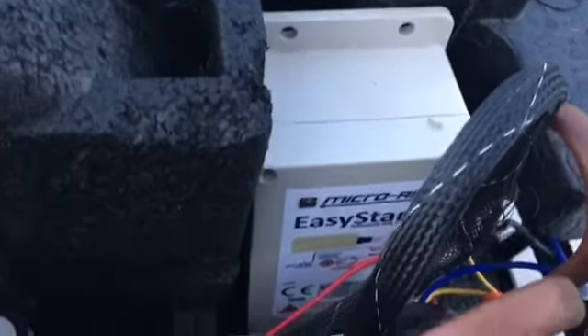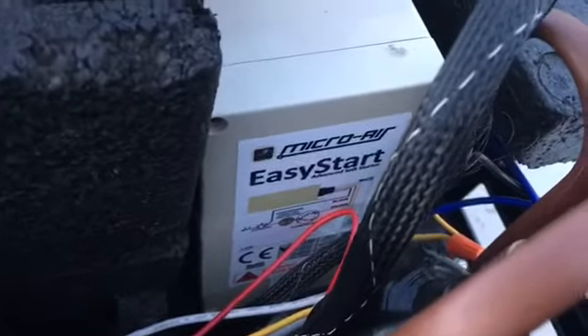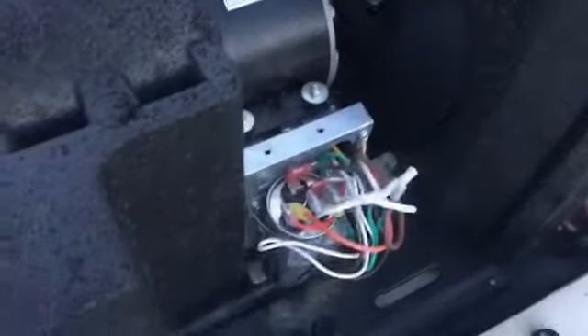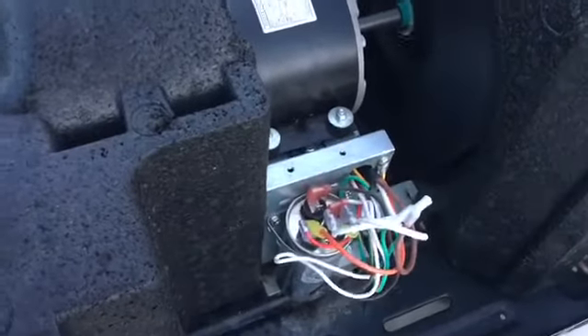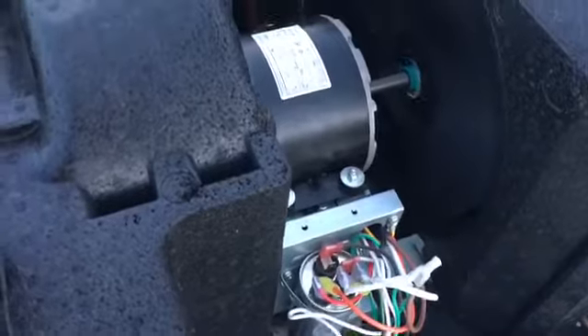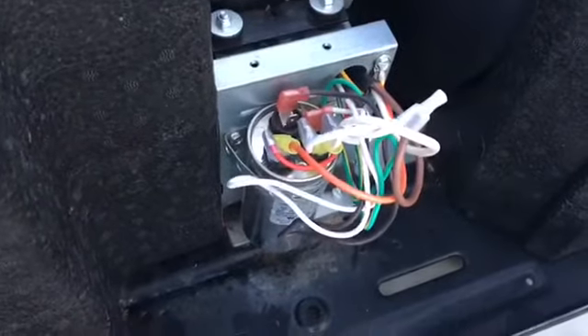I'm not going to go through all the installation because there are much better videos out there, and I'll put a link in the description of a much better installation video. Here it is after I've installed it — I've actually started it and it works. So now I'm going to attempt to run this on 20 amp service and we're going to see how it goes.